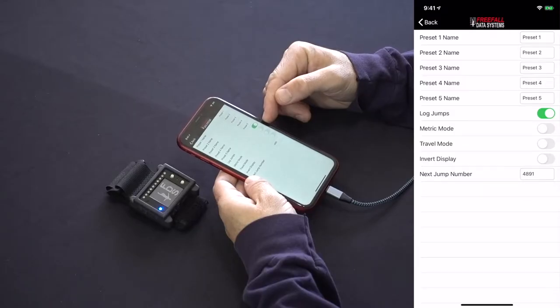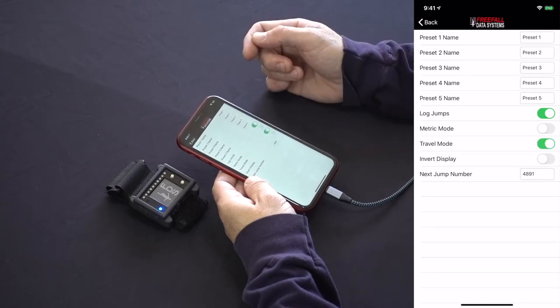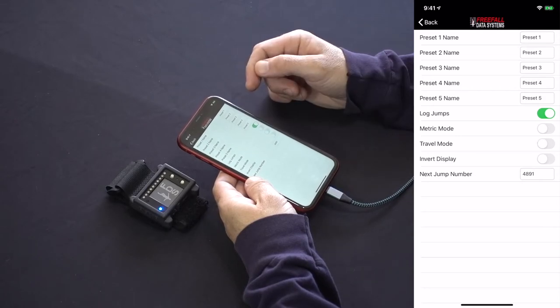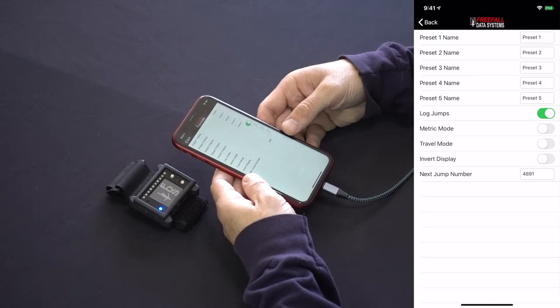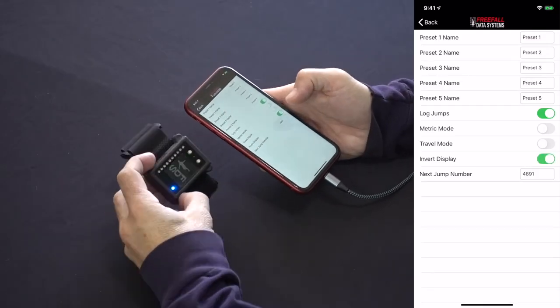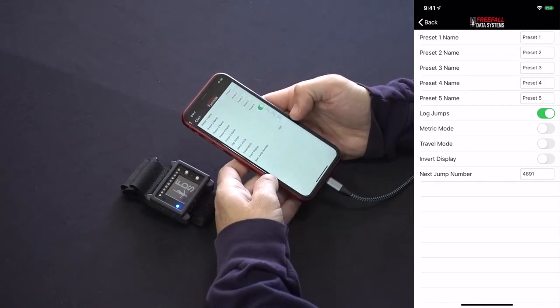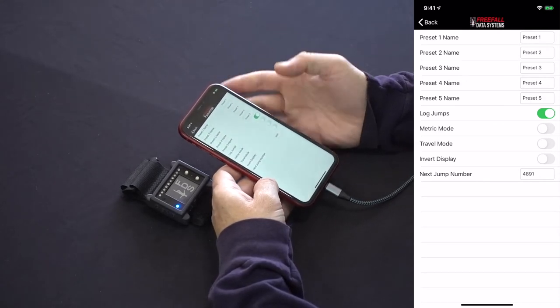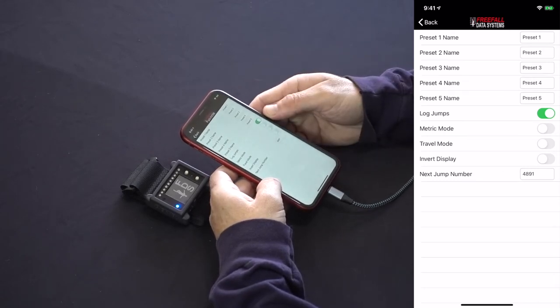Below this you can set Digi-Alti to metric mode, and below that you can set the altimeter to a travel mode, which disables the altimeter from reacting to changes in altitude — useful as a low battery mode when traveling through hills or by aircraft. It's important to realize that the altimeter will not function on a skydive when it's in travel mode. There's actually no way to turn Digi-Alti off; it's an always-on design. You can also invert the display if you prefer that orientation. At the very bottom you can set your next jump number, which is good to do right when you get your altimeter, or you'll end up having to shift your numbers after the fact in FDS Logbook under Administration.